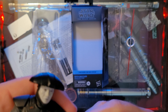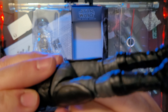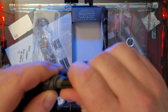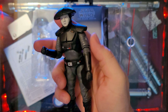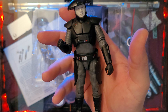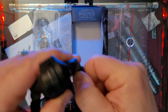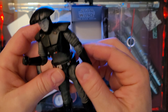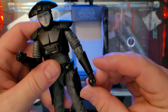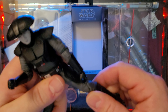We seem to have a locked elbow here, ladies and gentlemen. I don't think I've ever run into a locked arm before — oh, there it goes. See, just a little movement — that is a stiff elbow. If anybody else has run into that problem and you've got this figure, drop it in the comments.